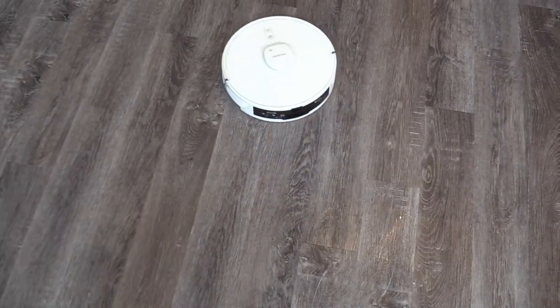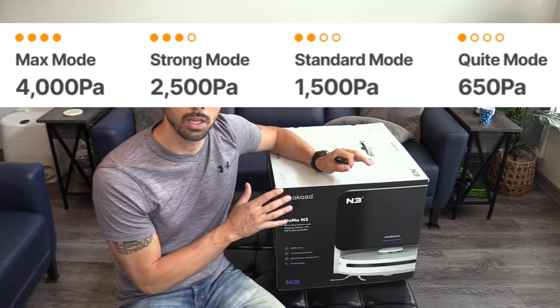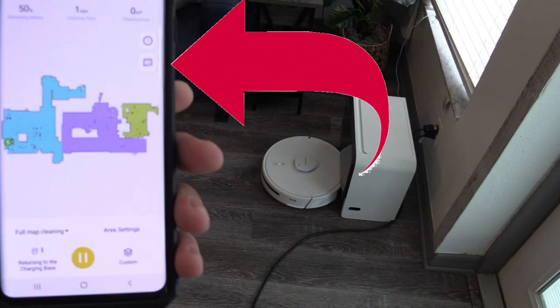It has four vacuum suction modes, ranging between 650 PA, which is quiet mode, up to 4000 PA, which is the strongest suction power.